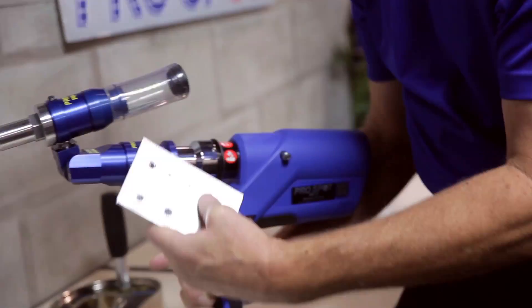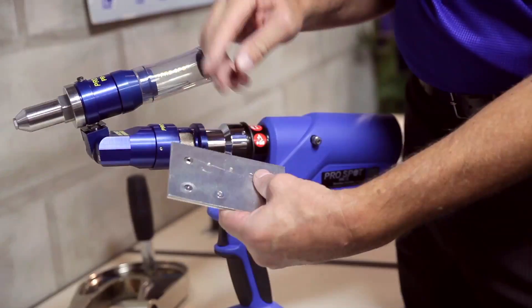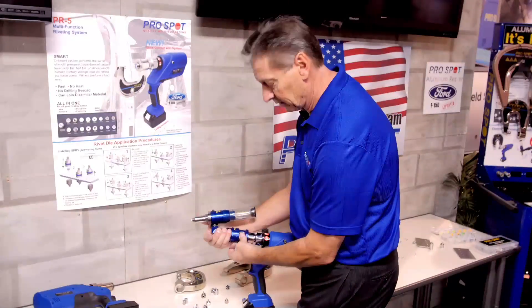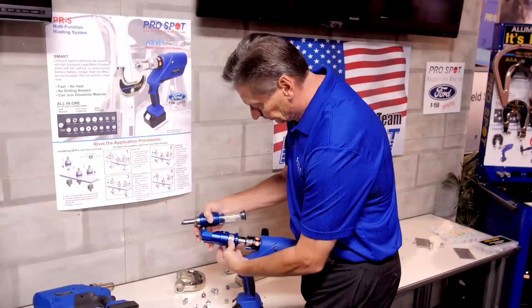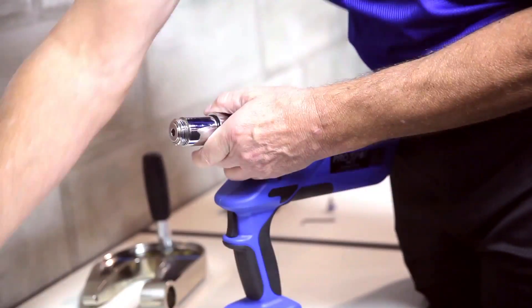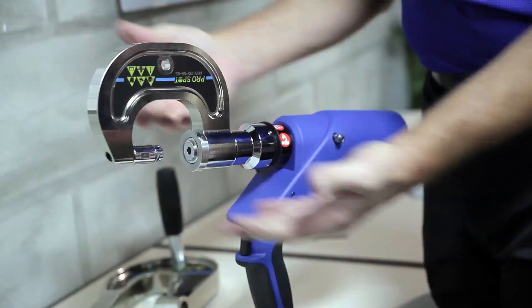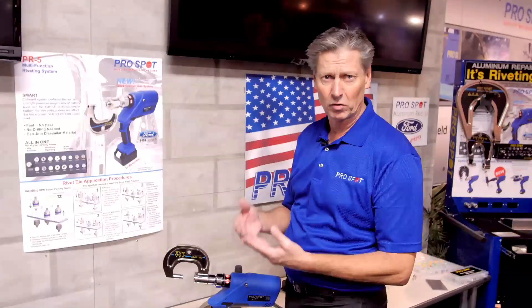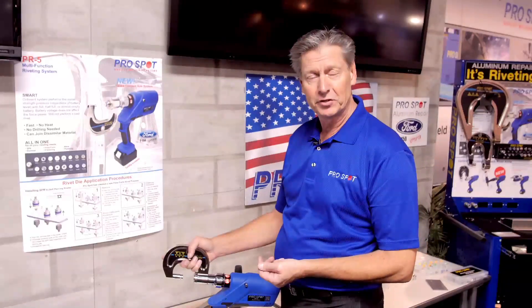It automatically snaps off and the stem of the blind rivet is contained safely in this compartment here. As you can see, we've now installed a blind rivet, and in just about 30 seconds we could remove and convert this tool from a blind rivet application to a solid rivet application — simply by doing this, very quick and easy. We feel that we have a good solution for upcoming rivet needs, which is a growing application in collision repair. I'm Ron Olson again here at SEMA — appreciate your time, and for more information please visit ProSpot.com. Thank you very much.